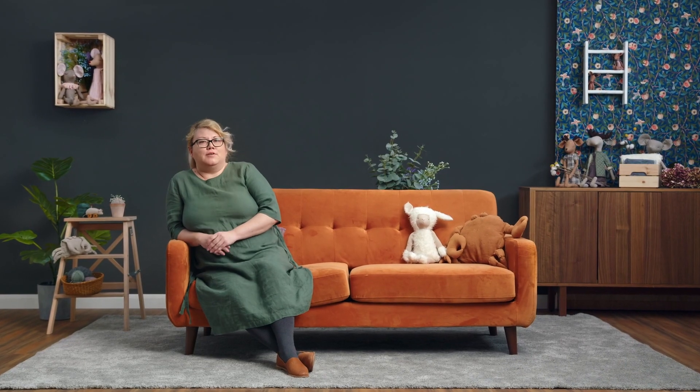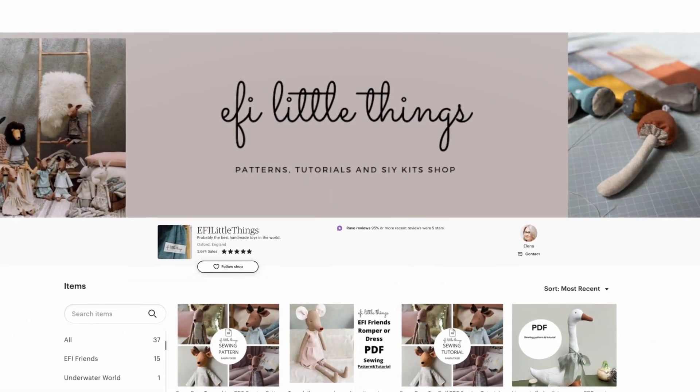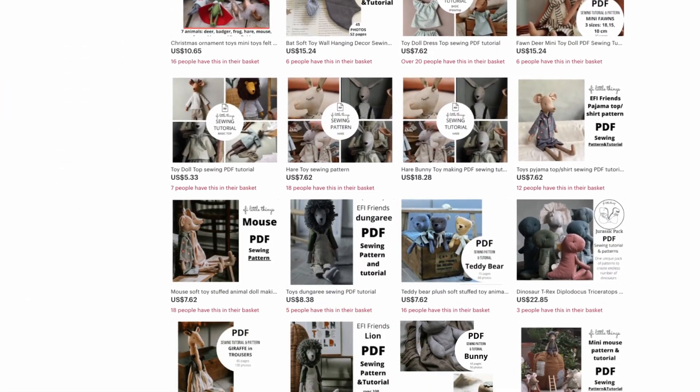Hi, my name is Elena Ilyasova, and I'm a toy maker. In my business, After Little Things, I create bespoke patterns for companies and individual makers.